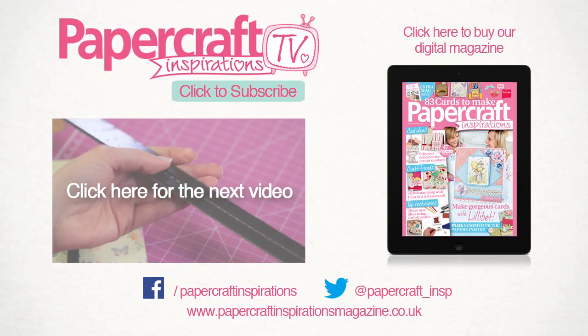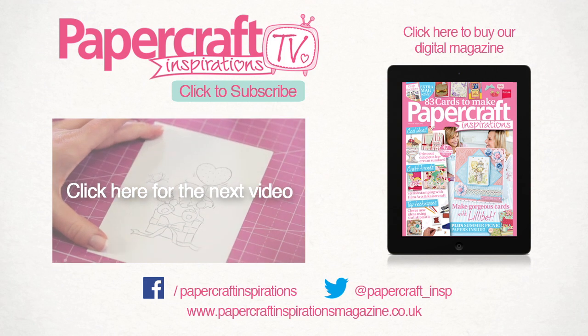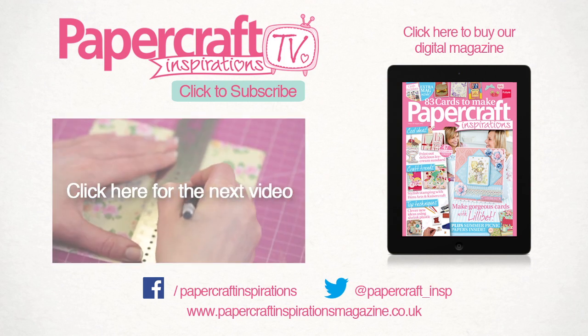Visit our website to read our blog and find out more about our magazine. Like us on Facebook, follow us on Twitter, and don't forget to subscribe to our channel for more Papercraft Inspirations.